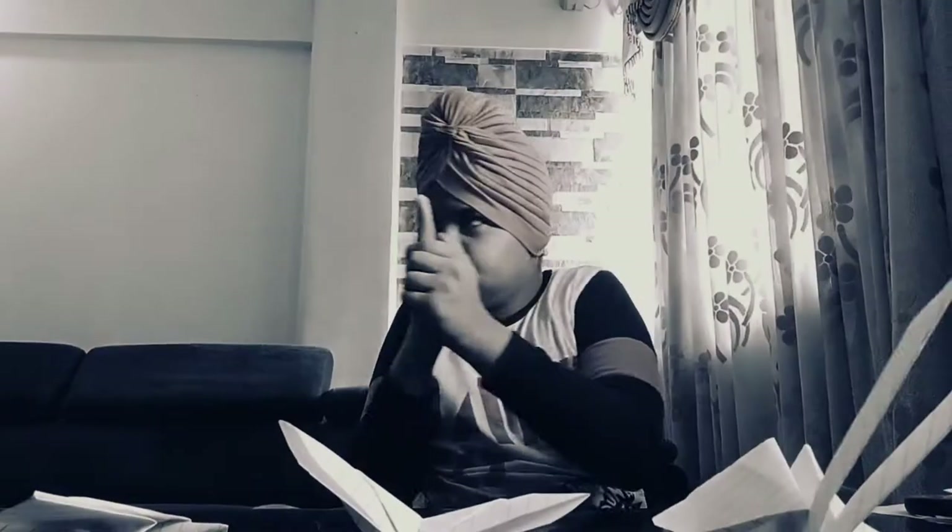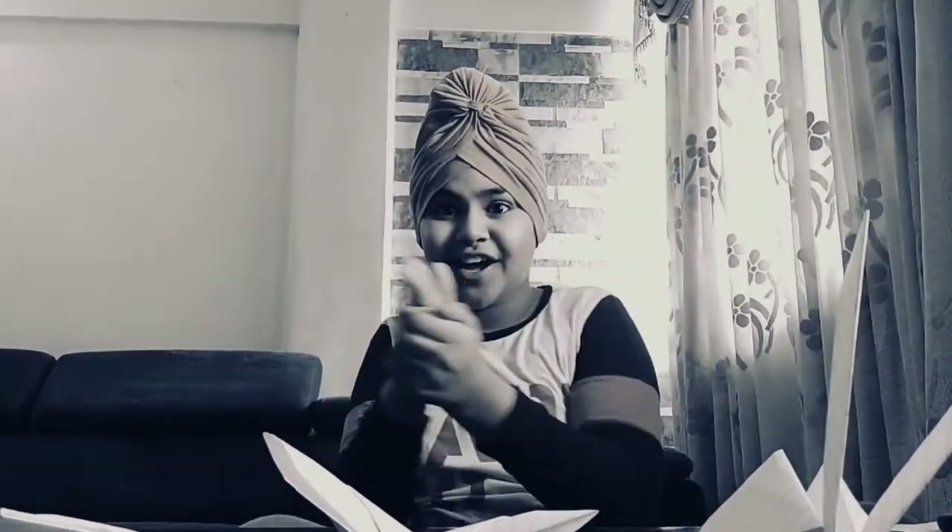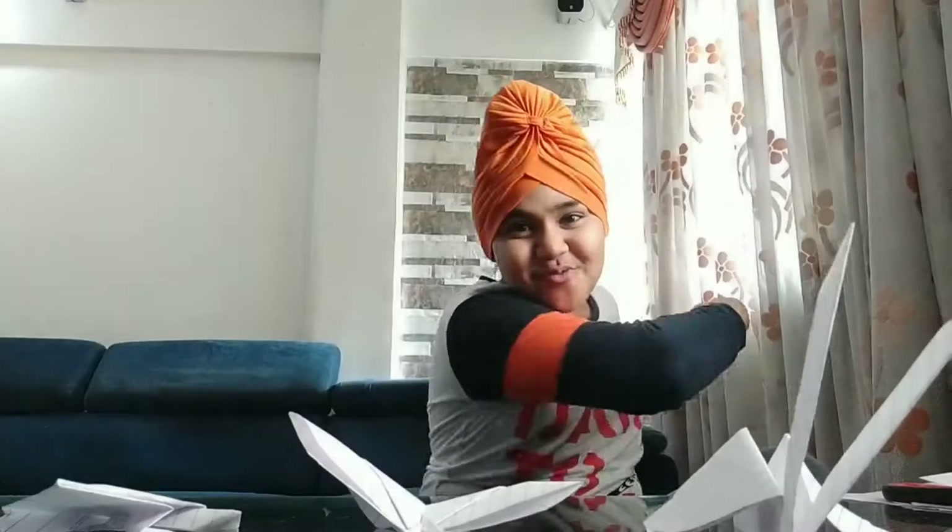Hello guys! I am coming with a new video and today I am going to do the title and I am going to understand you. So let's roll! So today we are doing crafts, as you know.